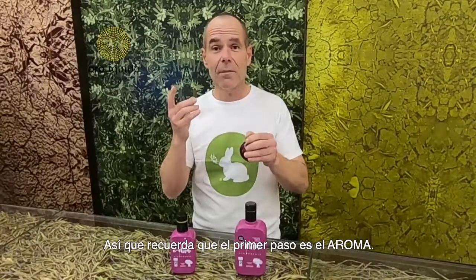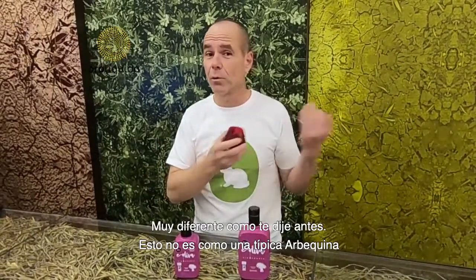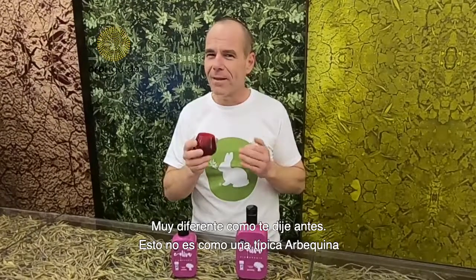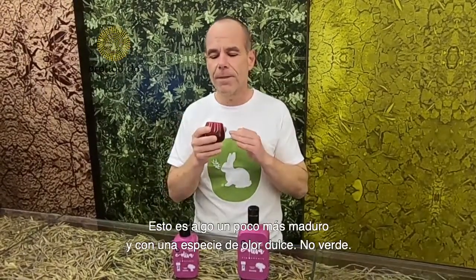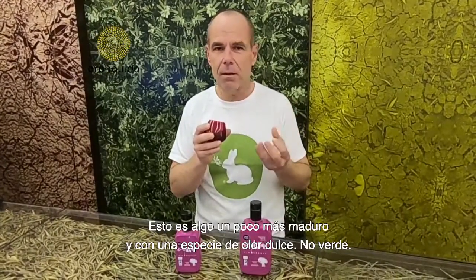So remember, the first step is smell. Very different, as I told you before. This is not like a typical Arbequina. This is something a little bit more ripe and kind of a sweet smell. Not green.